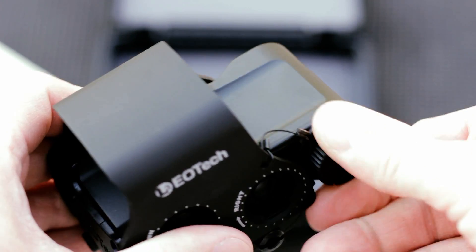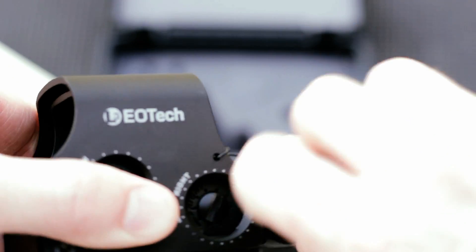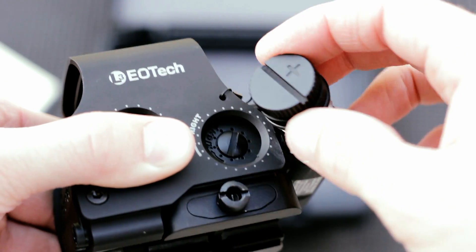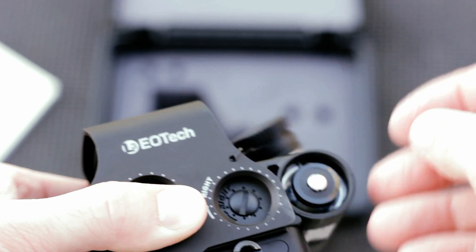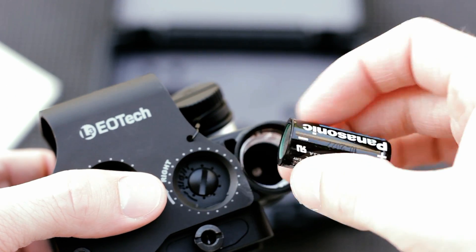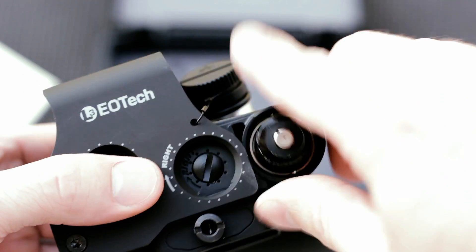Now for the battery, you can tighten it with a screwdriver or a coin, but I've found that hand tightening and hand loosening it works just fine. The cap itself is held in place by a little stainless steel cable. It is O-ring sealed, and of course it does come with a CR123 battery, as you'd expect.